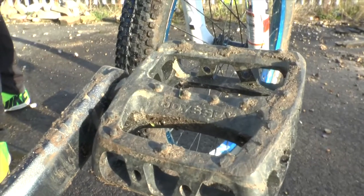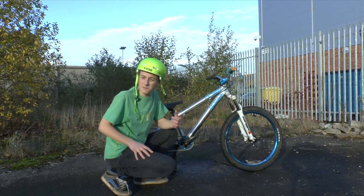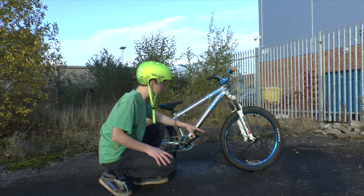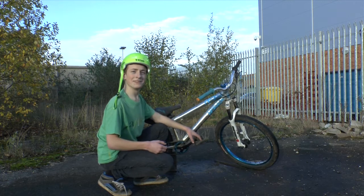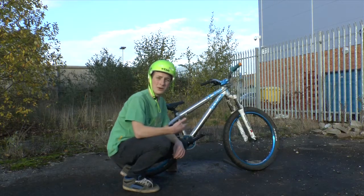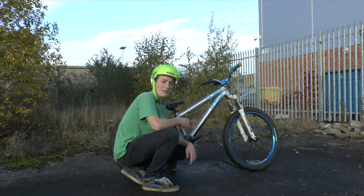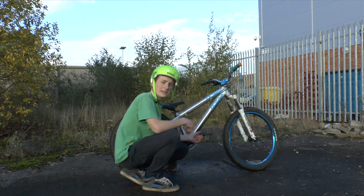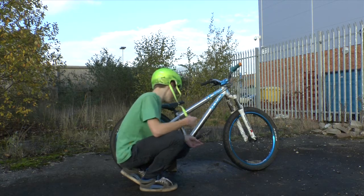Got some Odyssey plastic pedals here, which actually feel alright to be honest, but when it's wet you kind of slip off them a bit. The bike just fell over so I'm going to do this bit again — Odyssey pedals, made out of plastic but they feel quite nice, but you can slip off them when it's wet. Sort of crap but actually really good at the same time.